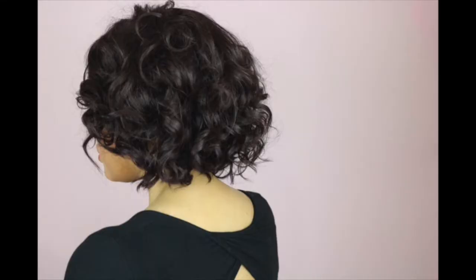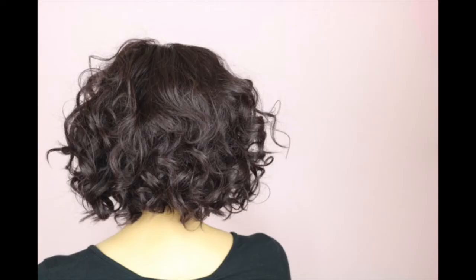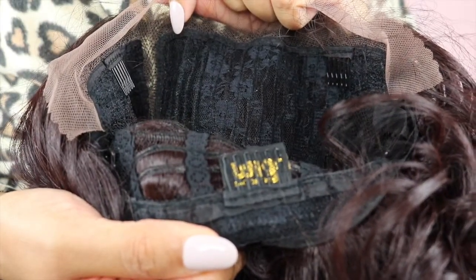The density on this unit is really nice — I would say it's quite realistic, it's like full without being too full. This unit is also a human hair and synthetic blend, so what's good about that is it definitely does look very realistic, like it's not shiny at all, it's got quite a nice luster on the unit. This unit comes with two combs in the front, one comb in the back, and then it also has adjustable straps.